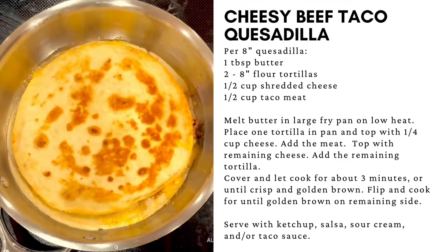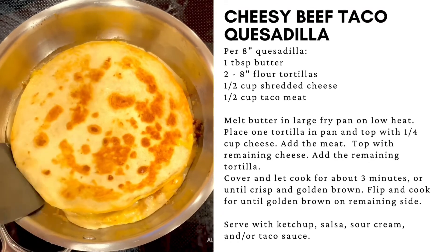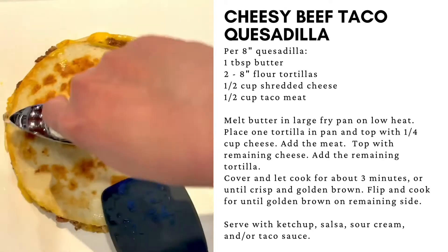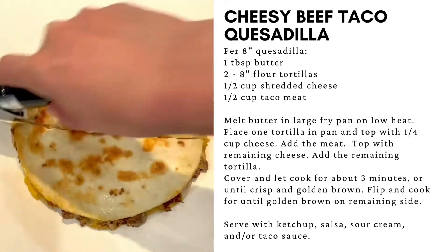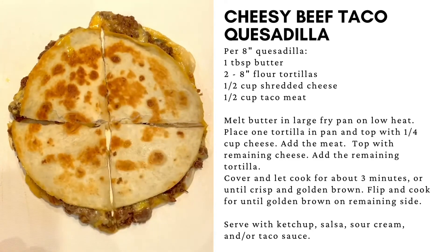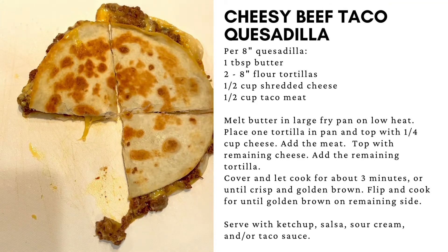Flip and place the lid back on until all of the cheese is melted. Remove from the pan and cut with a pizza cutter. Serve with your favorite sides, sauces, and garnishes. Use your hands and fingers.